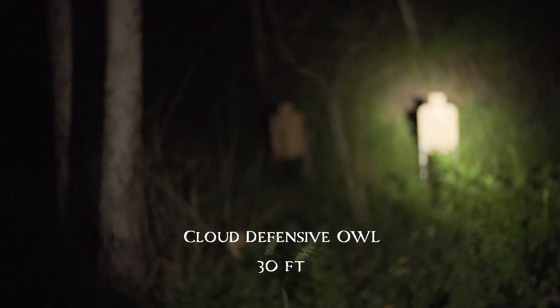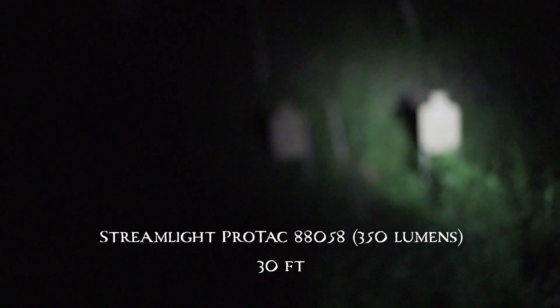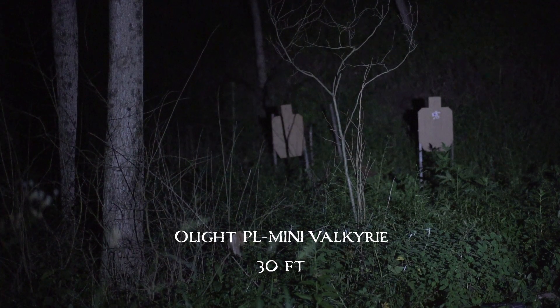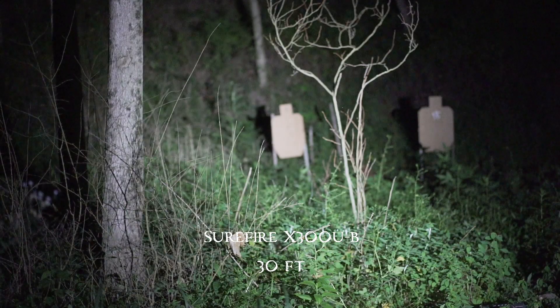Owl at 30 feet. Protac at 30 feet. PL Mini at 30 feet. And X300 at 30 feet.